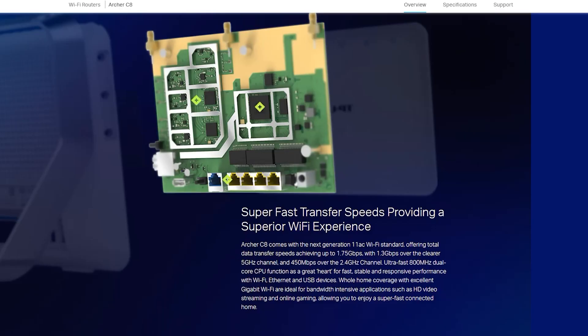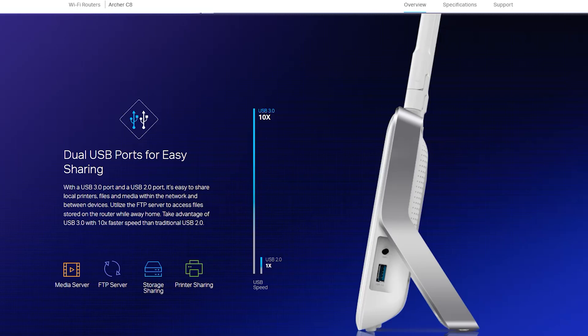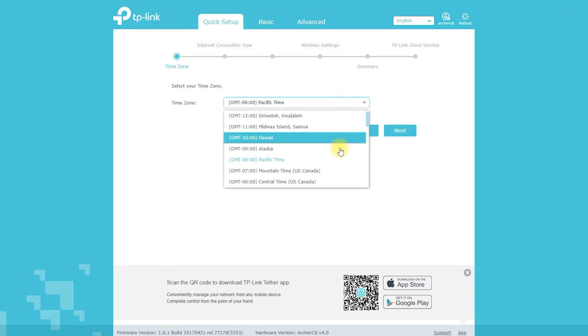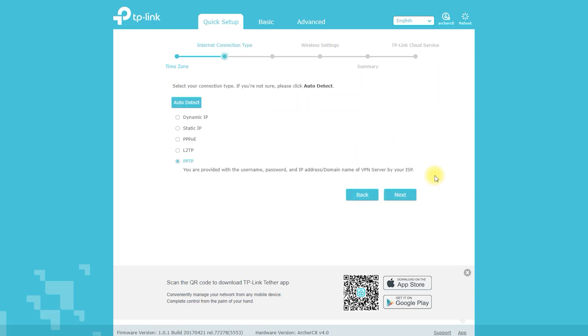The TP-Link Archer C8 is a powerful wireless router that offers a wide range of features to enhance your internet experience. With its dual-band technology, the Archer C8 can deliver speeds of up to 1,750 megabits per second, making it ideal for streaming, gaming, and other high-bandwidth activities.